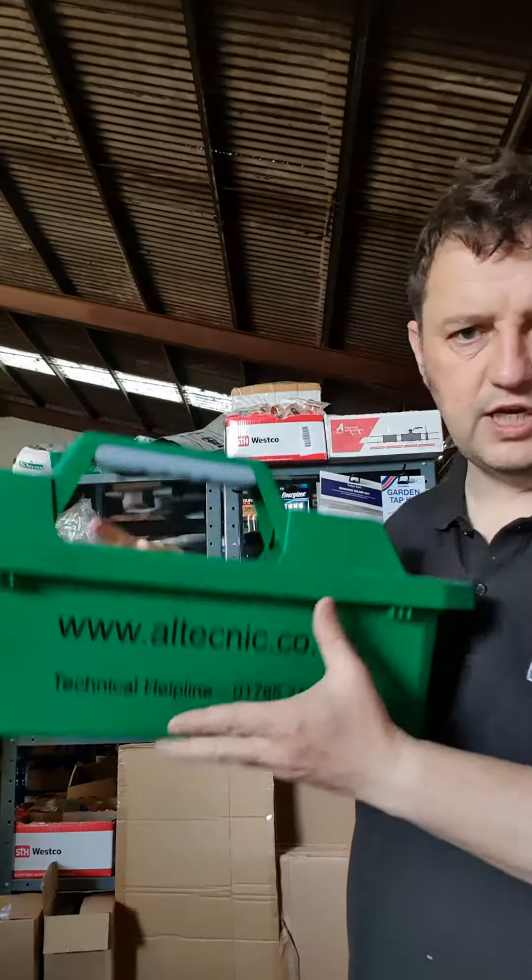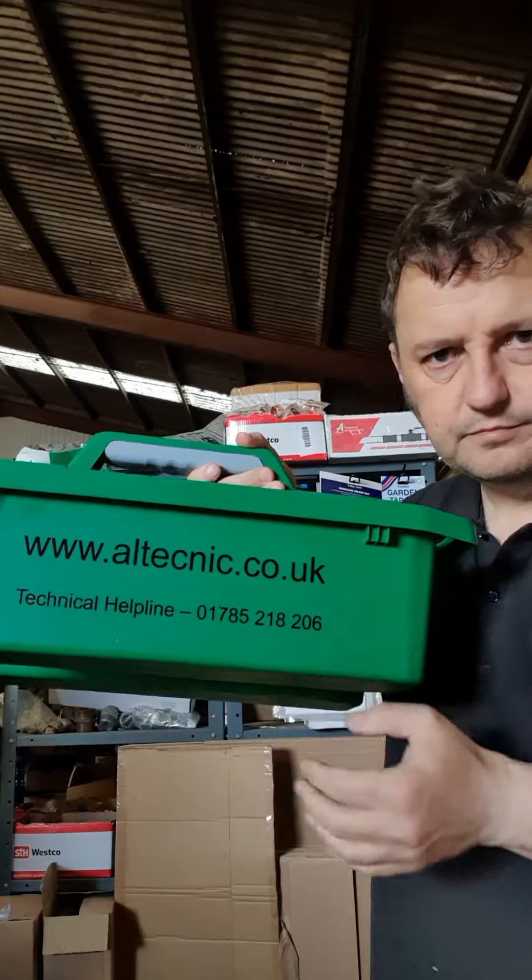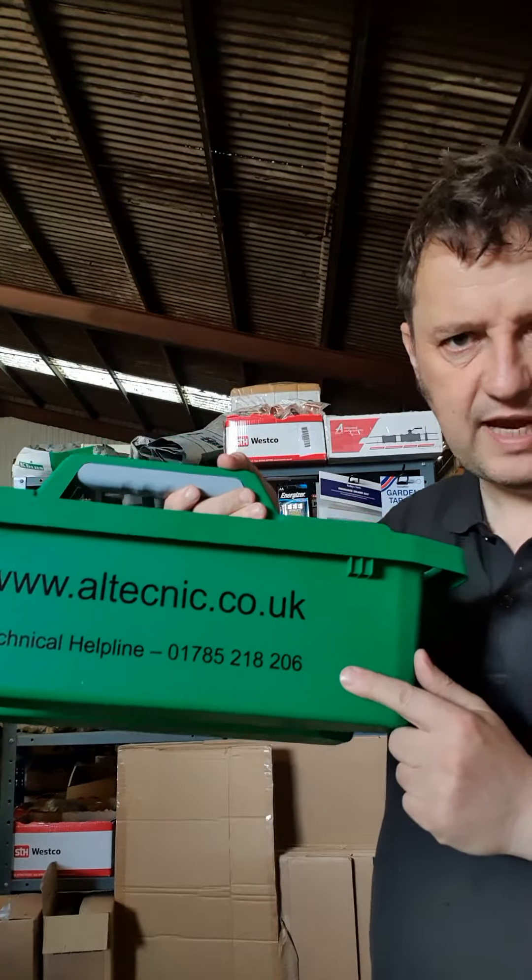And don't forget, these are starting to go now — our Technic tool trays to hold it all in. Just a tenner. Search our Technic tray at mcdonaldplumsupplies.com.